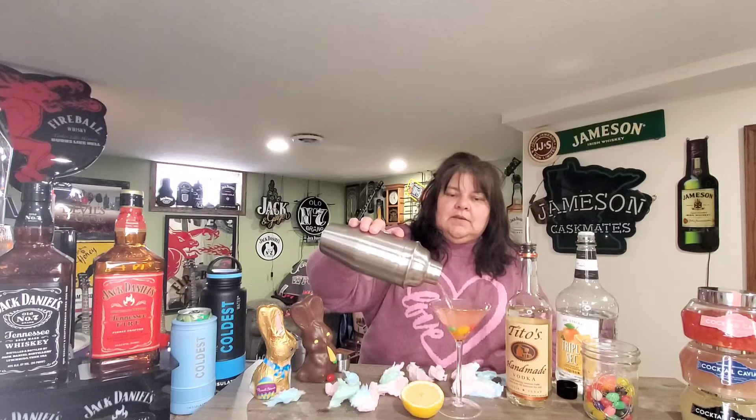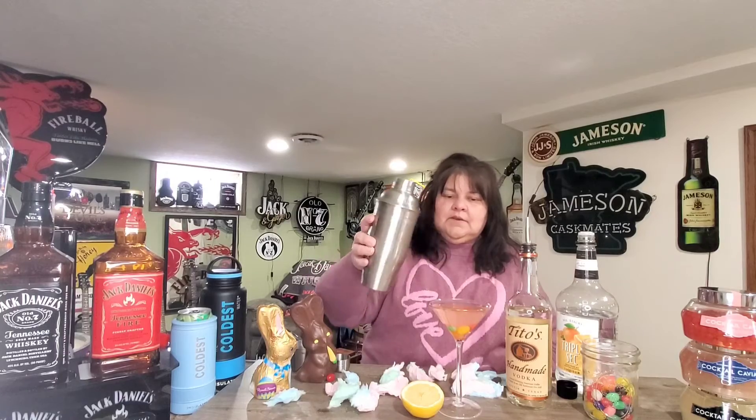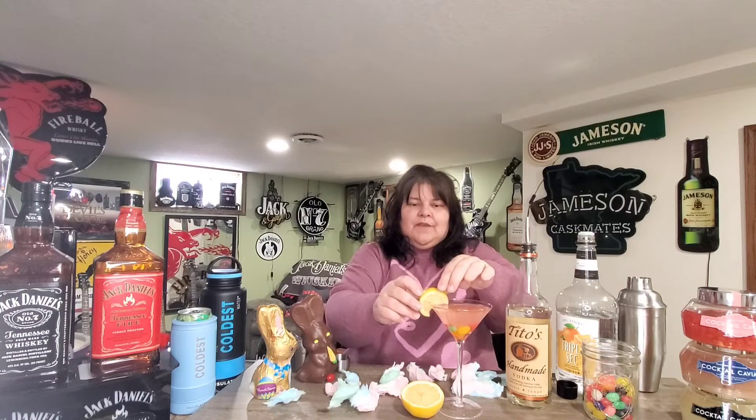Oh, that's pretty! Super pretty. Then garnish with a lemon wheel — I only have a slice left, so that's what we're garnishing with. And there you have it.